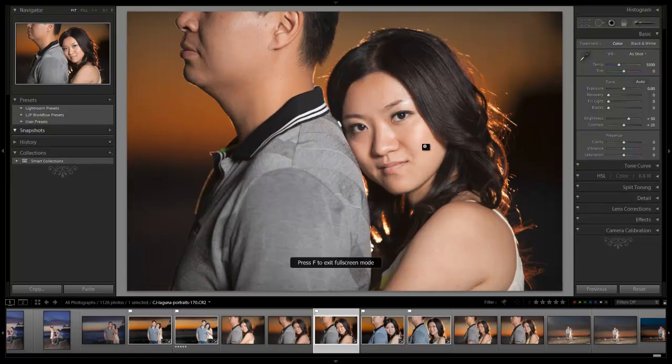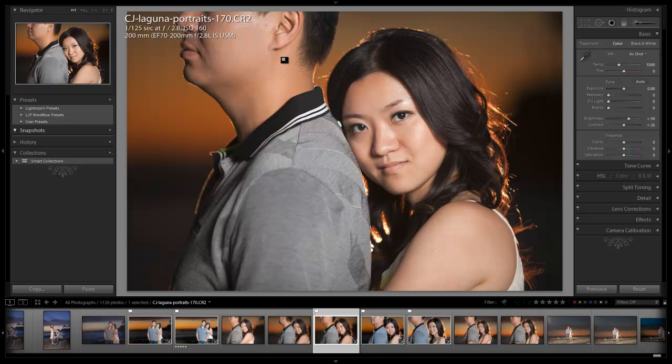I'm going to hit F twice to go full screen, and we are already in our develop module. I'll hit I and briefly go over how this image was shot. This image was shot on Laguna Beach, one of our typical engagement session locations. It was shot at 1/120th of a second at f/2.8, ISO 160, on a 72-200mm lens on a Canon 5D Mark II.